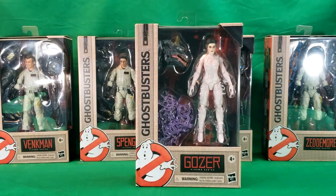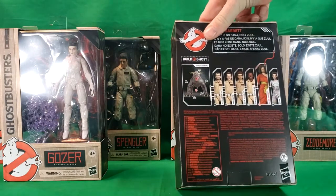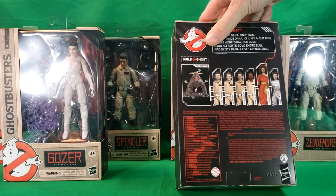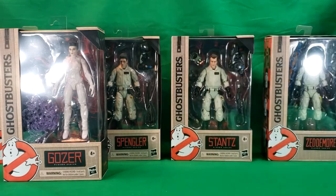The box is the same for each of the characters. And as you can see, Dana comes with what looks like the torso of the Terror Dog. And that's pretty much all that she comes with.